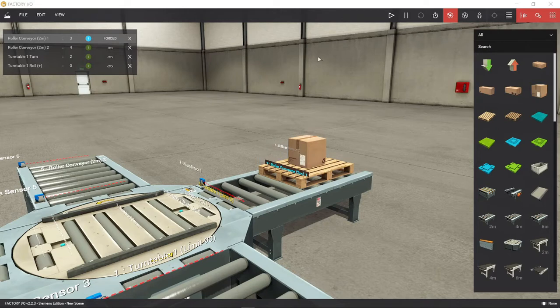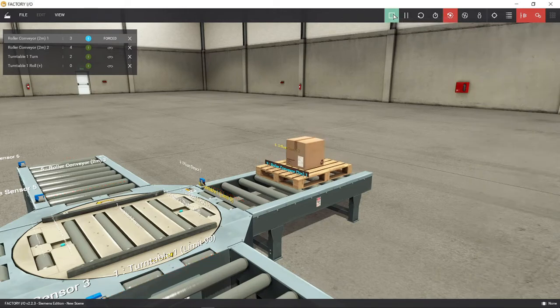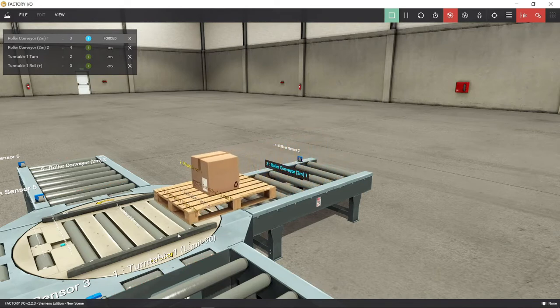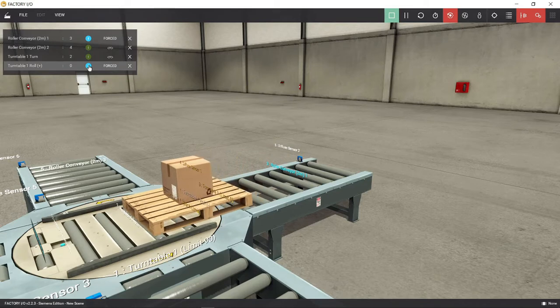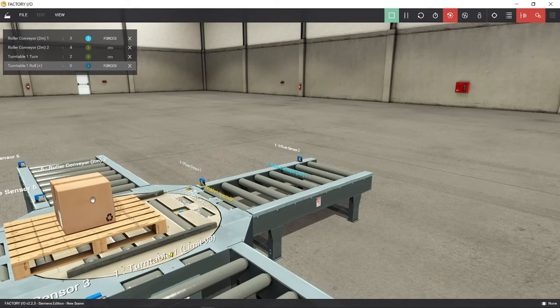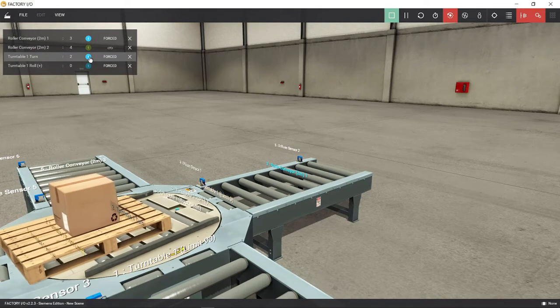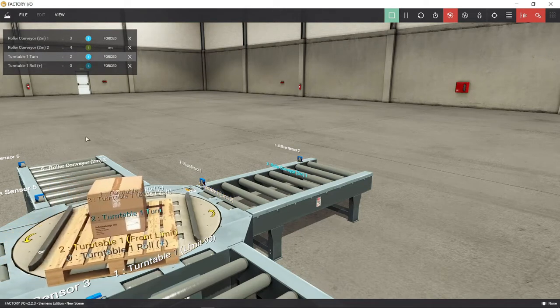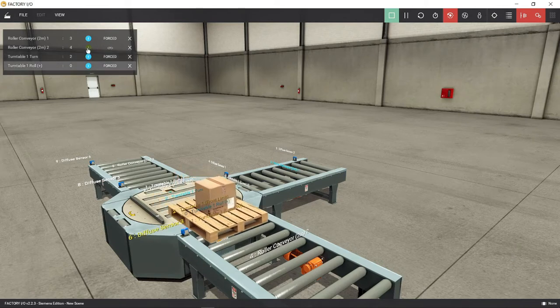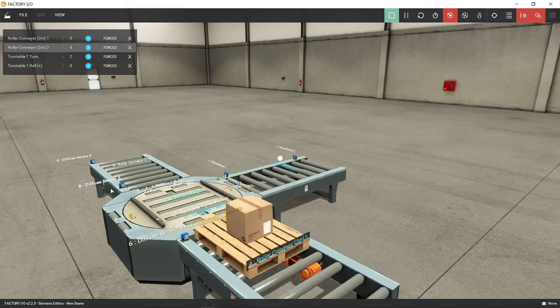Let's energize first the conveyor 1, and enable to put the pallet on the turntable. We'll energize also the turntable roll plus. And then we will energize turntable turn, and it will automatically stop when it reaches the turntable limit of 90 degrees. Then energize again the turntable turn plus and conveyor 2 to unload the pallet from the turntable.